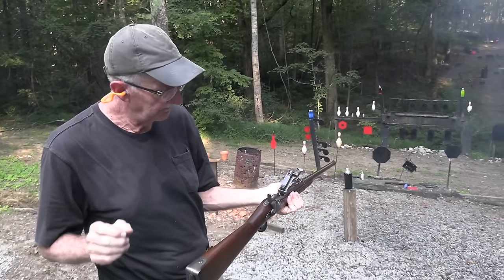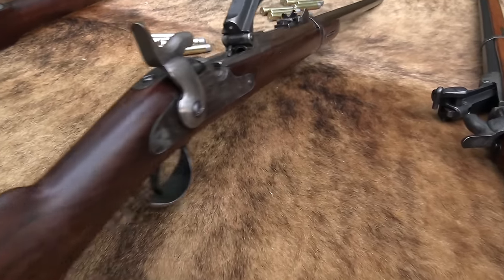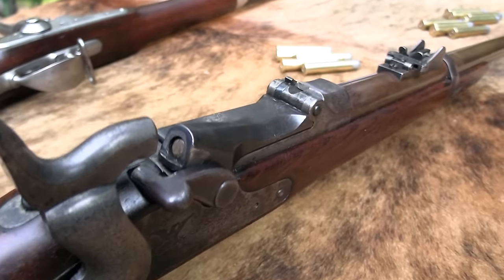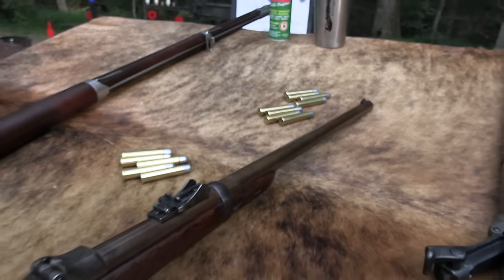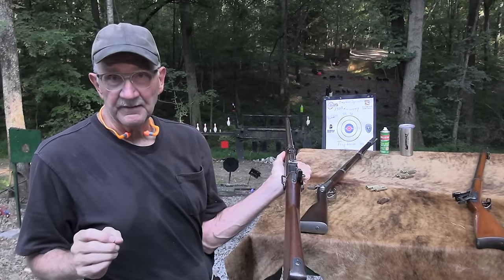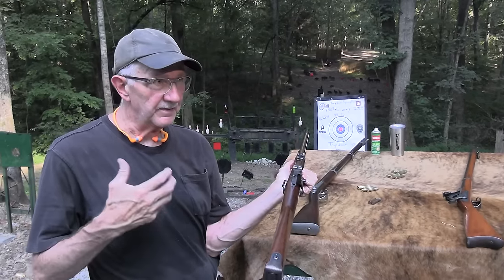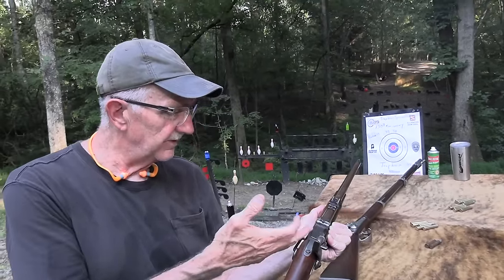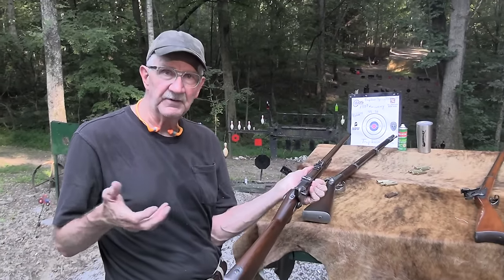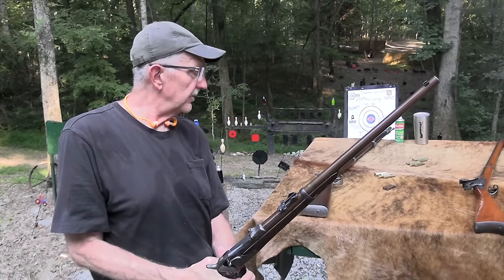1873 — that's the year, that's the firearm. We are celebrating the 150th anniversary of the Trapdoor Springfield, a fine rifle used quite a long time by the U.S. military. Those were a couple of 45-70 rounds, specifically 45-70-405 — designated that because it was 45 caliber, 70 grains of powder, and 405 grains of lead. That was the initial round in 45-70 for this firearm. This is an original carbine made in 1879, but it's a Model 1873. The 150th anniversary year for this thing and the 45-70 cartridge.